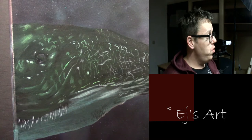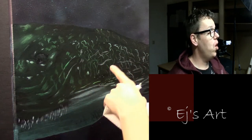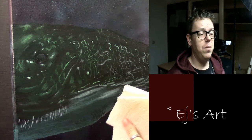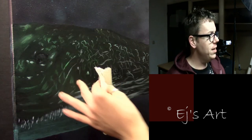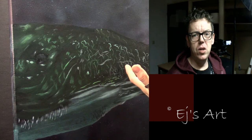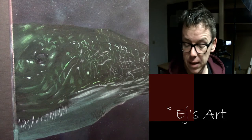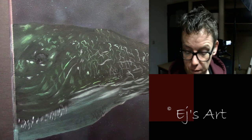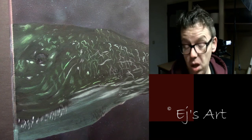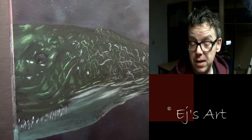What I'll do now is glaze the whole sperm whale. As you can see there are a lot of details, but they don't make much sense right now because they're all different colors. I need to unify them by giving the whole piece a hint of color. Today I'm starting with a big section of glazing, so I'm mixing up a bit of paint. I'm not worried about the exact color right now — I can adjust it easily later.